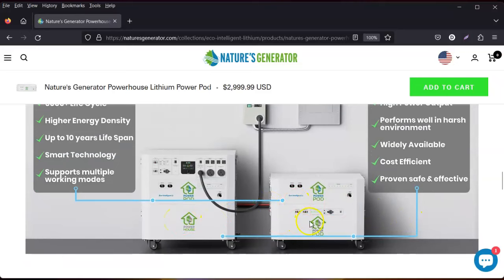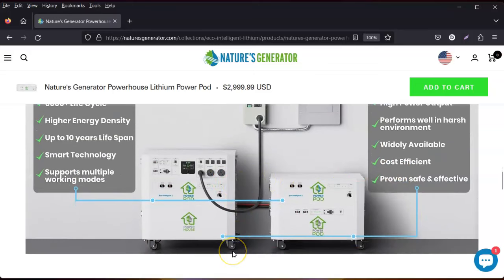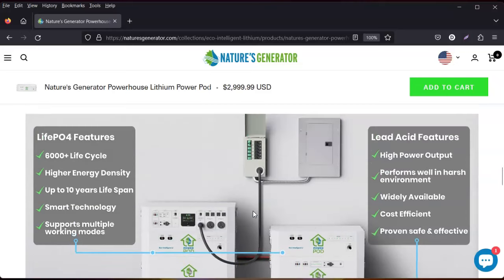The reason this company uses lead-acid batteries is to keep costs lower. We all know lithium-ion batteries are more expensive and lead batteries are less expensive and have been proven safe and effective. They may not be as efficient as lithium, but as long as they're getting the job done — and you can mix the lithium power pod with the lead-acid powerhouse — that's a major advantage.